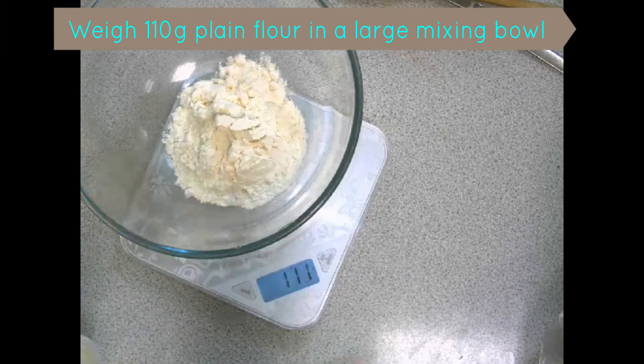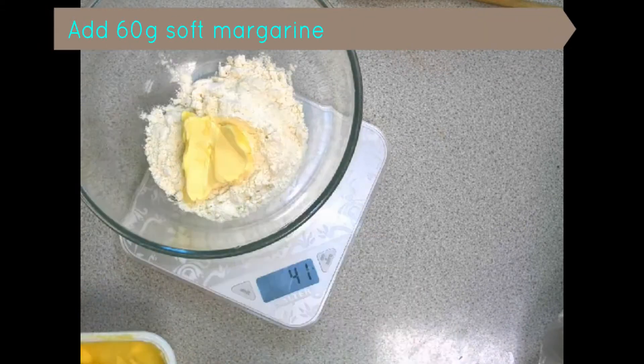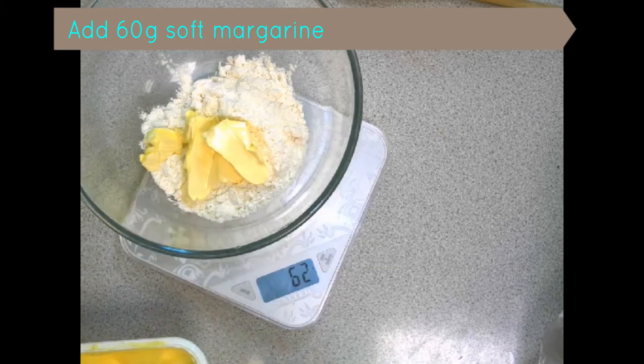Then weigh 110 grams of plain flour into a large, clean mixing bowl.